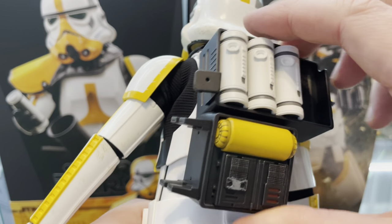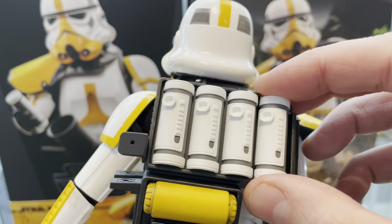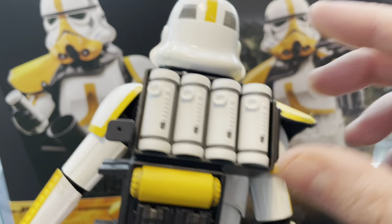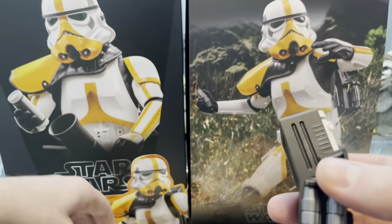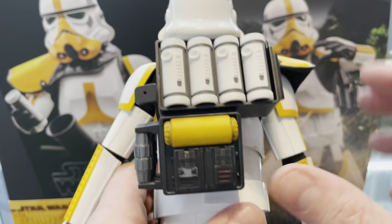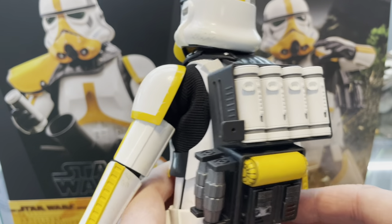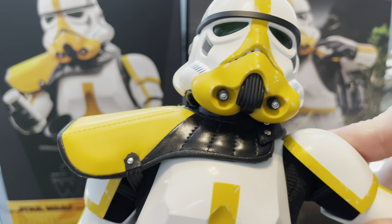That looks fucking good. I'll pop that on there like that — yeah, that just slots in there, magnetised, looking cool. The grenade's just fitting like that — looking good, he's got a fully completed backpack there. Pop that on. Articulation-wise, it's the same as all the others.